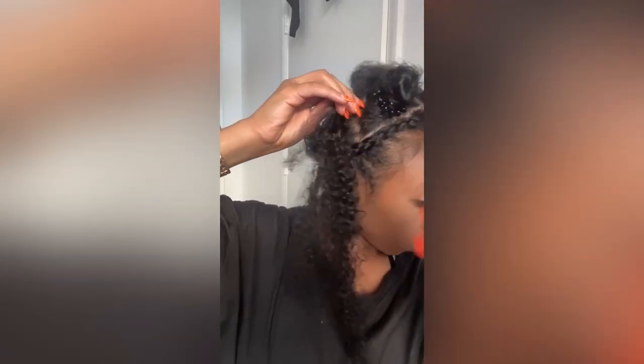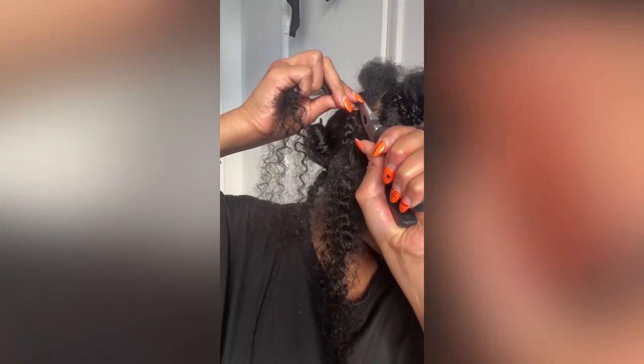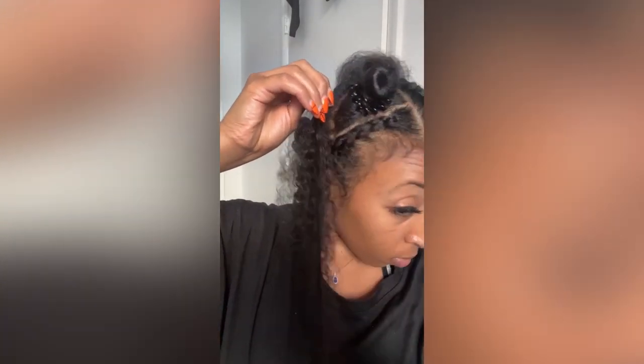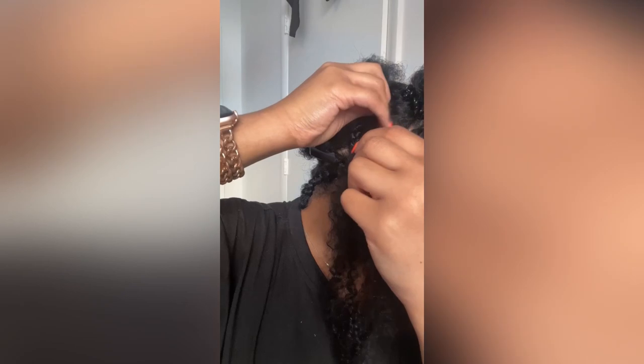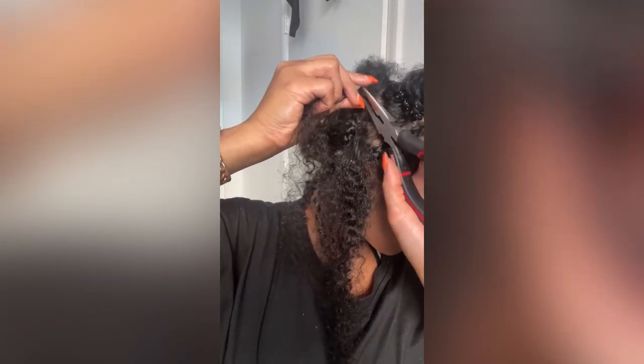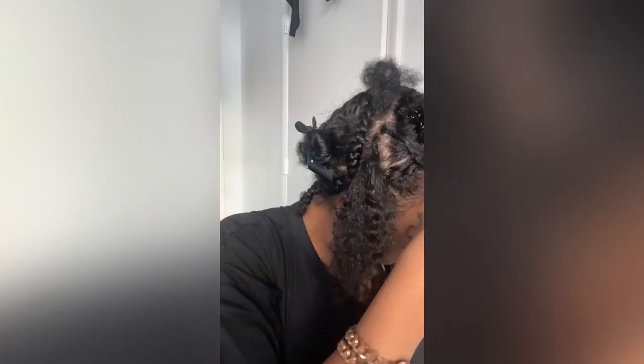The more you practice, the easier it is. Something important to mention: whenever you're putting the micro loop through your hair and it does not go through, that means you're putting too much hair through the loop. All you have to do is get a smaller section of hair and put it through the loop and it will work. This was a trial and error thing I had to deal with — just get a smaller piece and put it through the loop.